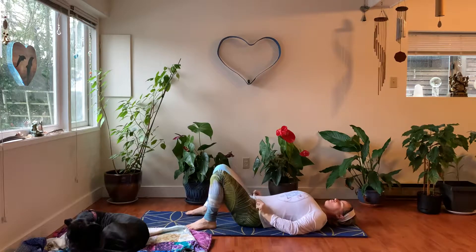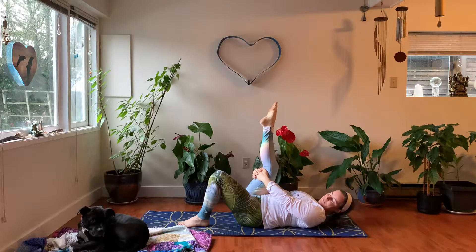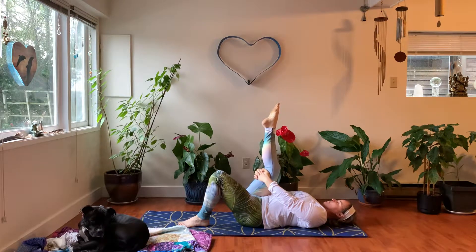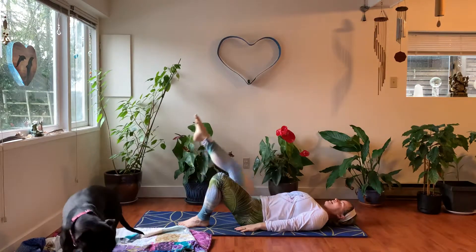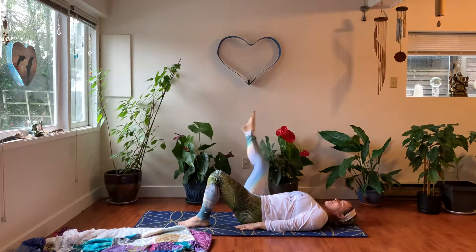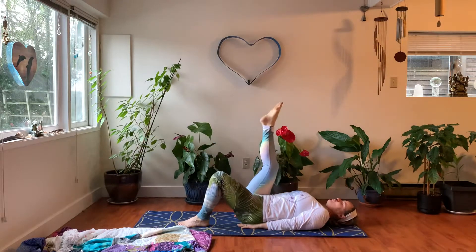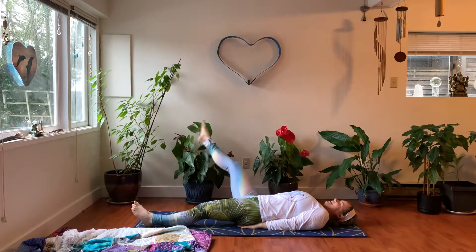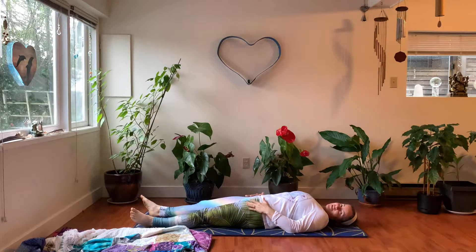We're going to do a nice little release for our right hip socket. Draw your right knee in and up, lift your toes on the right, hands behind the thigh. Come into a nice one-leg circle. Bring your chin to your chest, arms down by your side, and circle around that right leg. Wake up that right hip socket. Keep your spine glued to the floor. Three more circles in this direction, then go the other way. Release your left leg long down to the floor. Last three circles in the other direction — find that core resilience. Gently come back to center, tip your chin down, release your right leg.